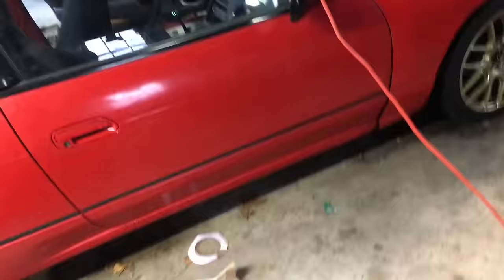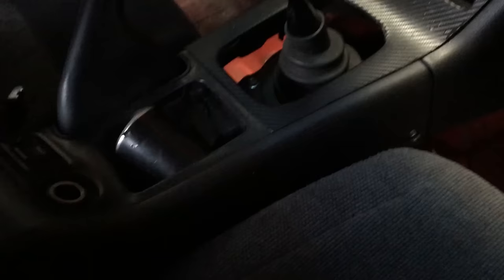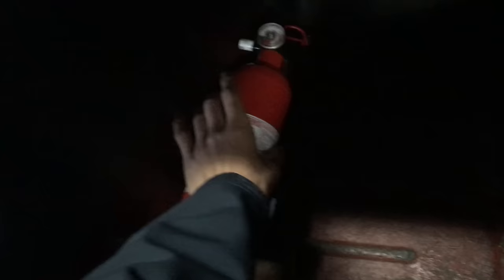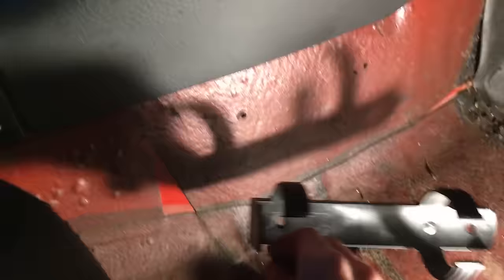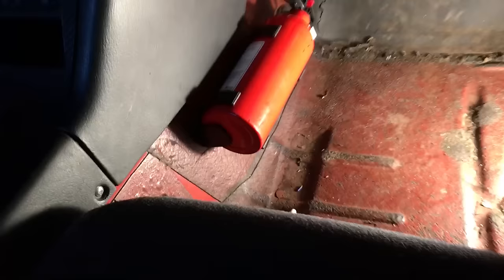Now I'm going to install this fire extinguisher using a proper fire extinguisher mount. When I went drifting last time I didn't have anywhere to put it so I just duct-taped it between the seats — we don't want that. I drilled two holes where the bolt holes line up and screwed it into the passenger footwell. Now the fire extinguisher is mounted properly and we don't have to duct-tape it between the seats anymore.